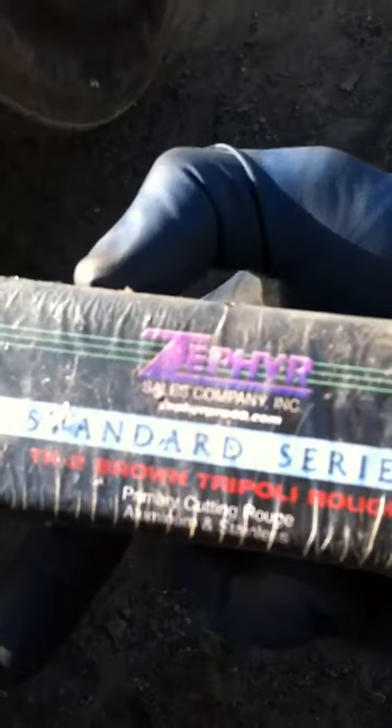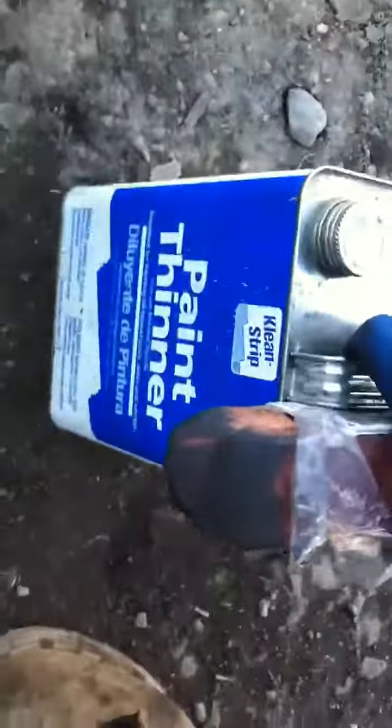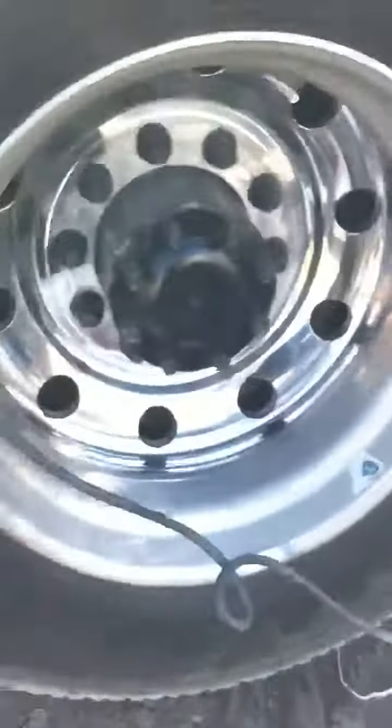Zephyr brown bar — that's what it looks like. Brown chipotle rouge. And I use paint thinner to clean the rim first with a rag.